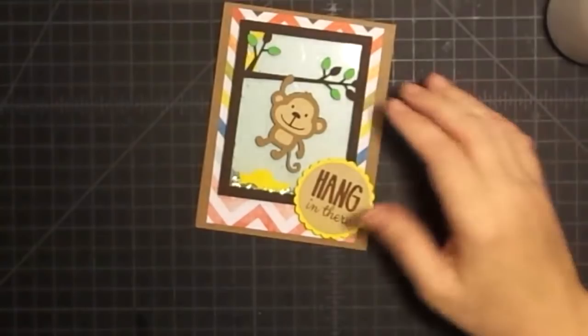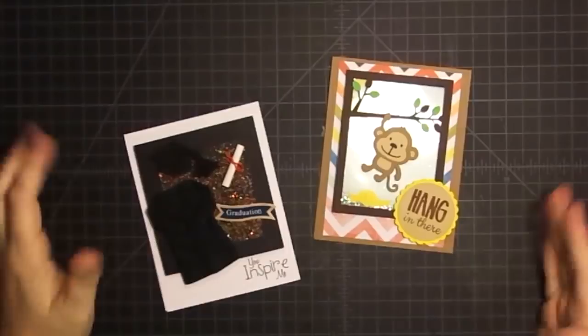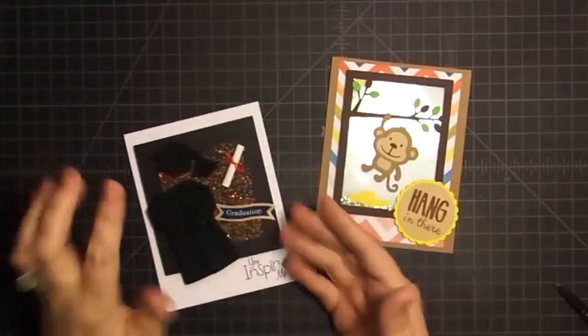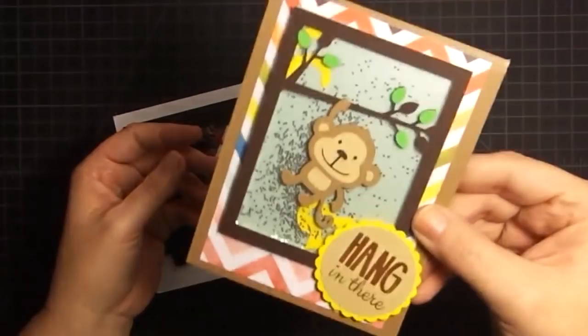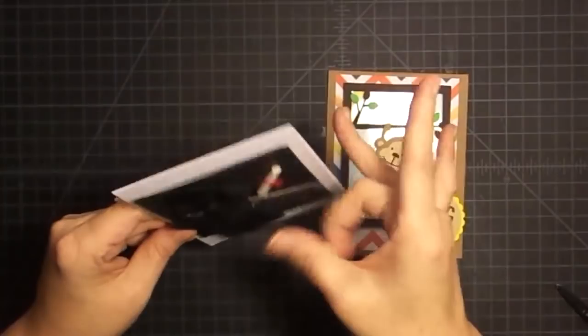So there you go - two shaker cards done virtually the same way. A big frame with the acetate and foam, a sandwich with glitter in the middle, and then I decorated the top of them. You get the shaker element, which is awesome, but you're not doing all the intricate cuts and intricate foam taping around little sections - and it still looks pretty detailed. This is my favorite I think. It still looks like a party in there.